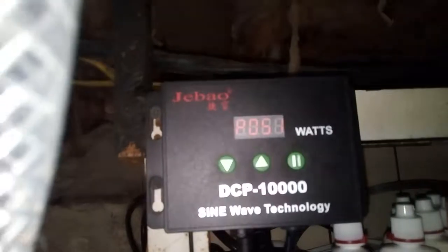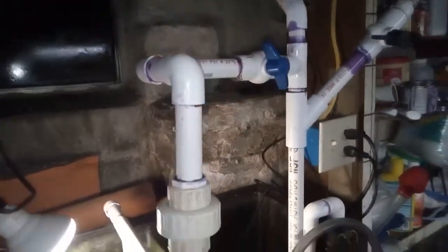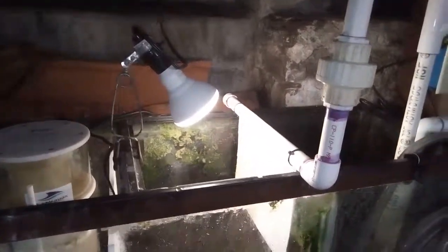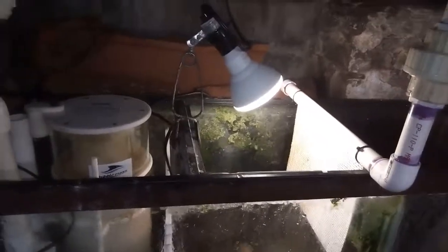If you need a pipe or a pump, right here — this is the 10,050, 51 watts. I don't know what else to say except it's just absolutely amazing and it works great. Thanks for watching, and if you have any questions just ask. Later guys!